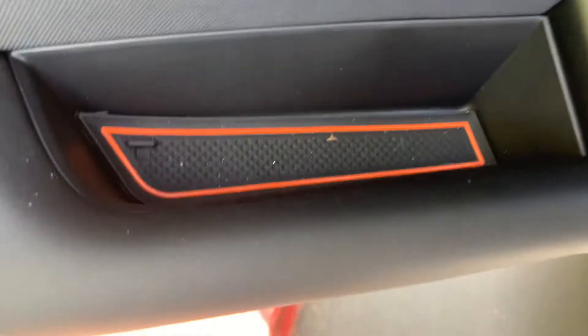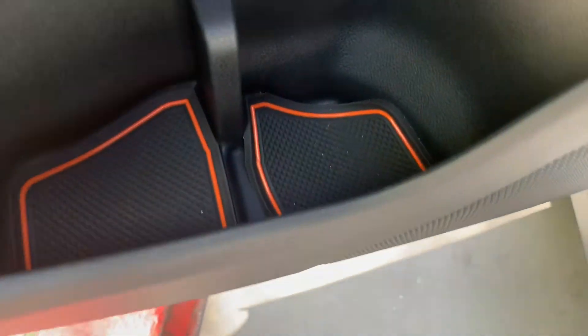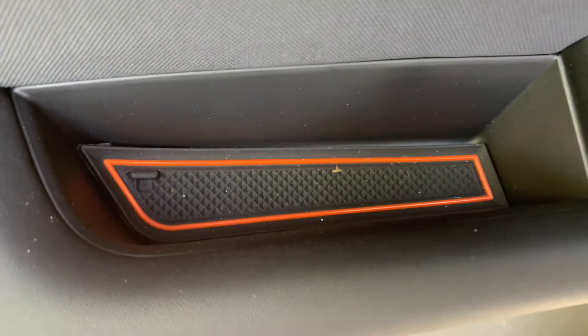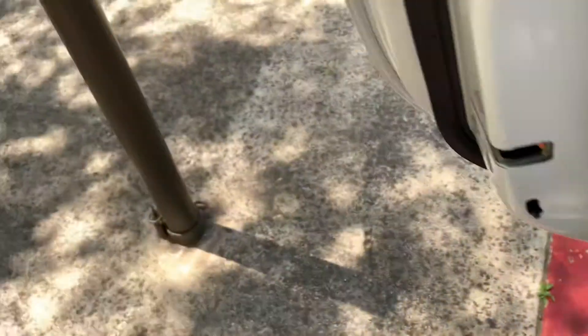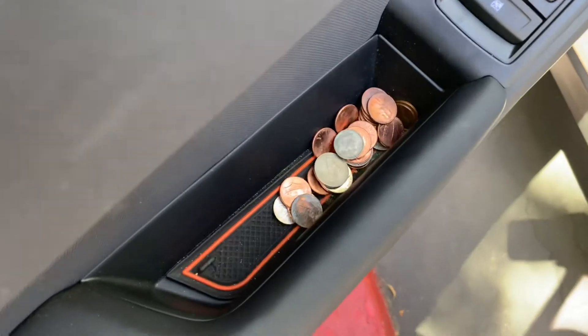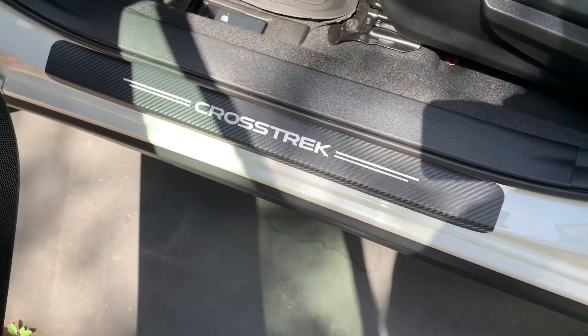And then inside here, again on Amazon, I got all these little pads — look, they go to every little area. That was like 20-something dollars, 22 to 24 bucks. They go on every single little cubby hole on this car, so it protects it because of my keys and chains. And right here, I've also got the nice door seal protectors.